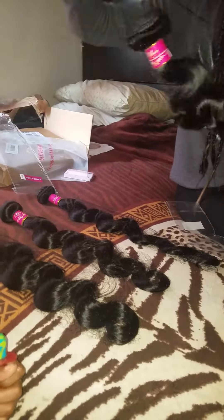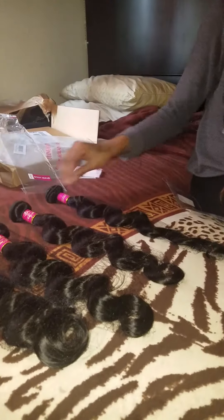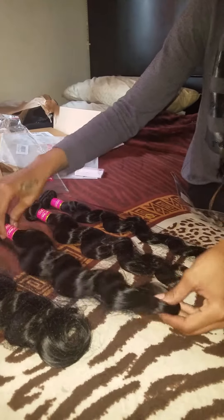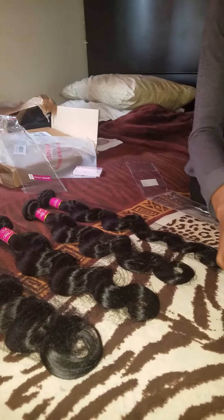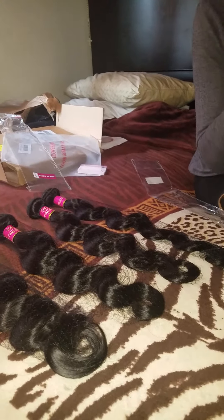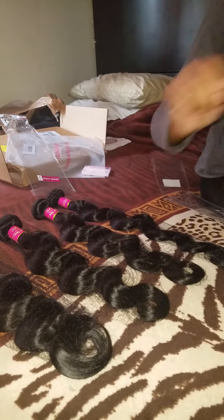I'm going to soak them and wash them before I install them. I'll bundle them up for now until I decide to soak them. I'll be back with another video once I install the hair with the ear-to-ear closure from my previous video — once I bleach the knots and everything, I'll be back. Thank you guys, bye!